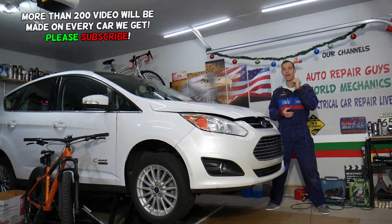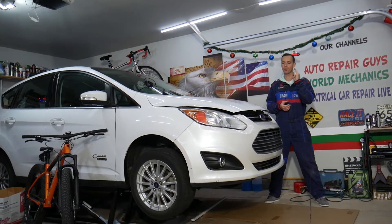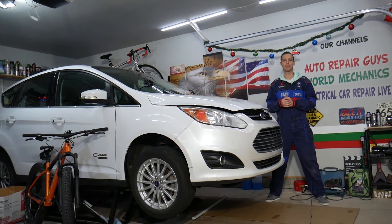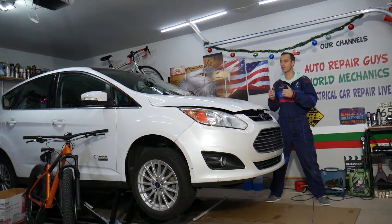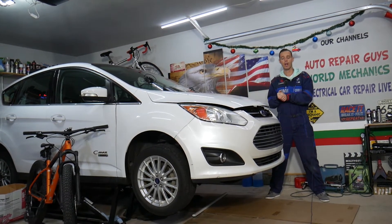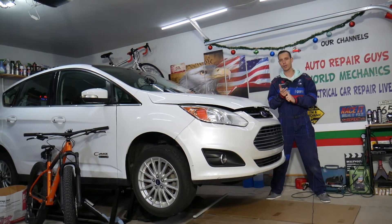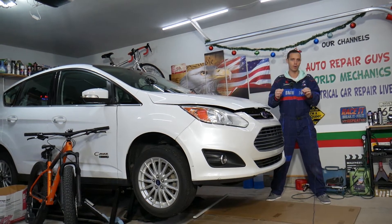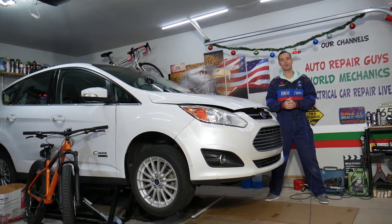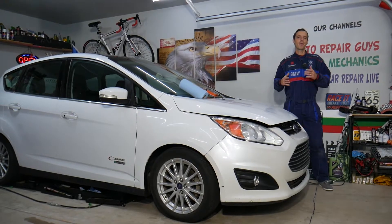One common thing you need to avoid when replacing or disconnecting airbag sensors — if you do it wrong, you can cause damage, you can explode airbags, you can even kill somebody if someone is in the vehicle. So if you're not qualified and certified to work on airbags, do not do that job. Consider this an entertaining and how-to reference video.